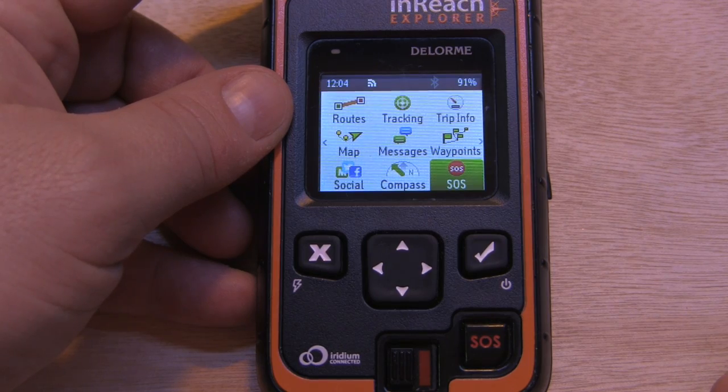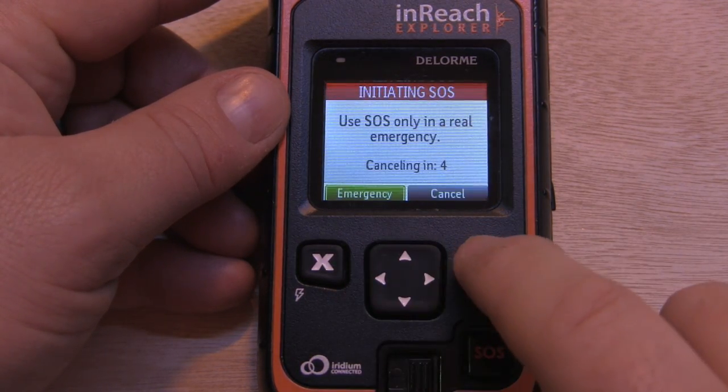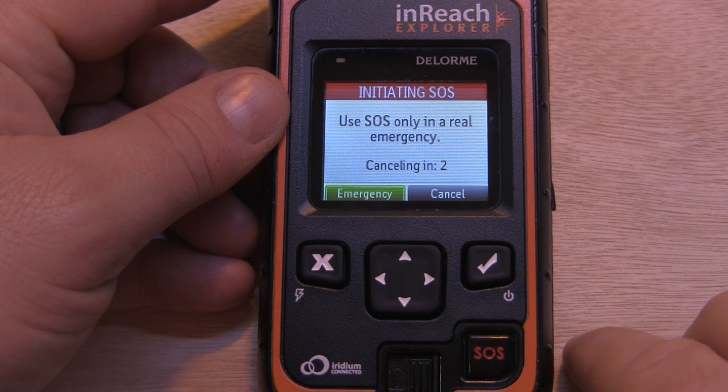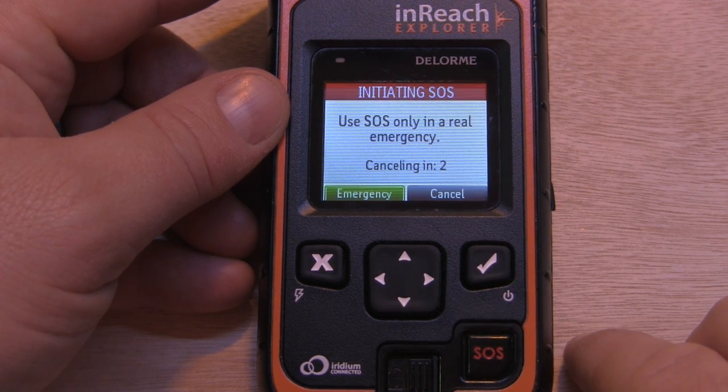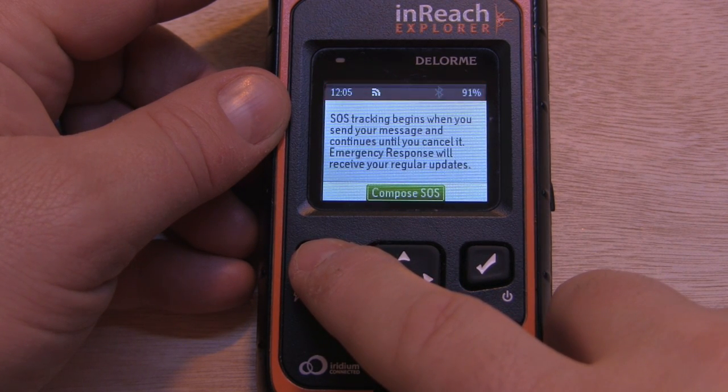The other way is if you have your inReach unlocked, you can simply select the SOS icon. Now we can let it cancel after five seconds, or we can select emergency.